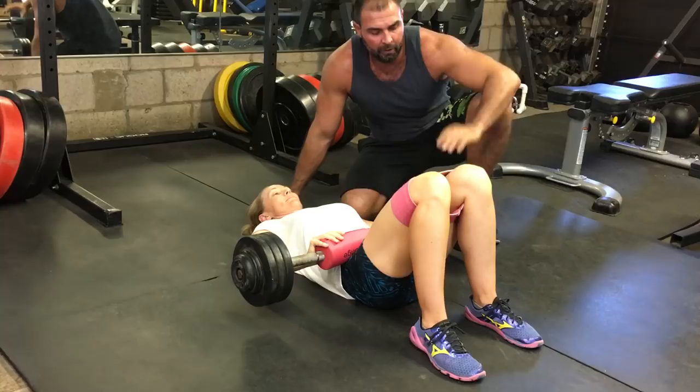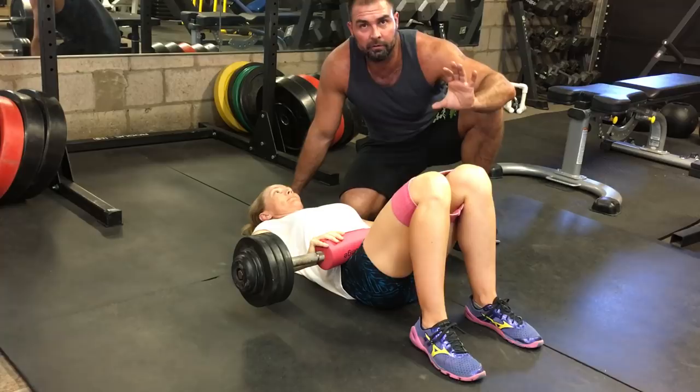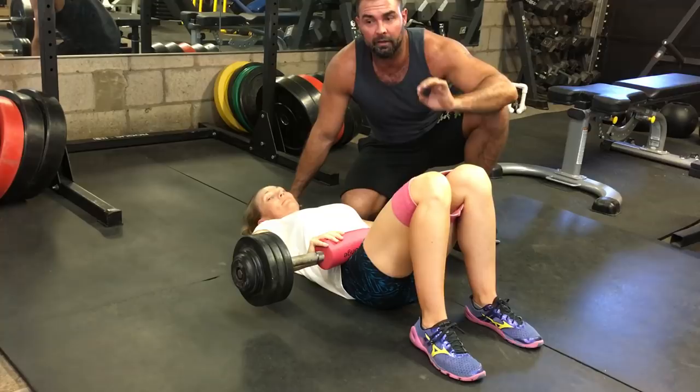If you don't have a preloaded barbell, you can use a dumbbell, but they don't work as well. If you have to use a barbell, use the smaller plates, like tens — ten-pound plates if you can. Give this a try. It burns like crazy. Here's what it looks like.